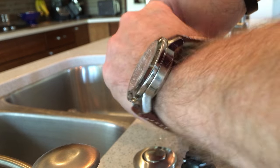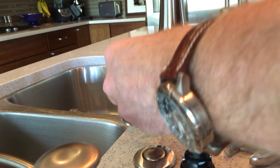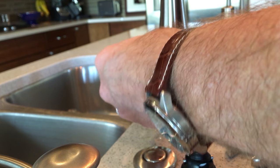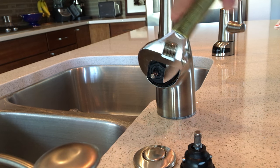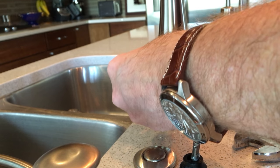Once you have the cartridge inserted, go ahead and put the nut that holds the cartridge in place and screw that back in. Then tighten it with your wrench. Don't make it too tight, but you want to have it fairly snug.